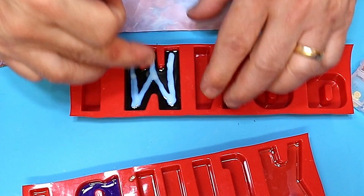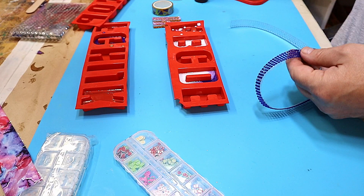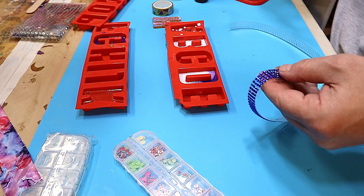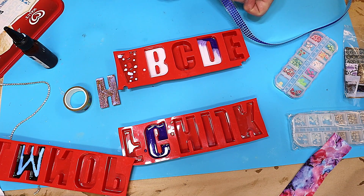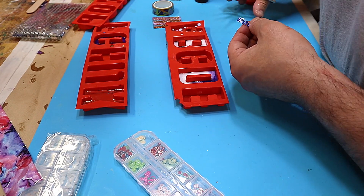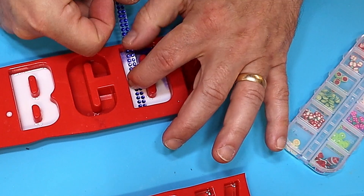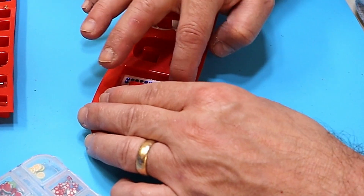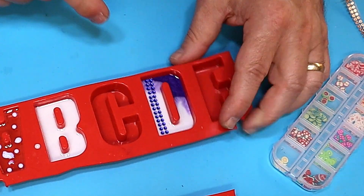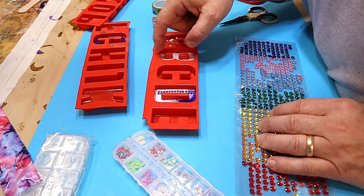I'm using some of this gem strip but I only want to use half the strip - it's self-adhesive so I can cut it down carefully. These are techniques you can use not only for letters but for lots of different things. I want to put the strip down into the D like that, push it right down so it's in there nice and tight.